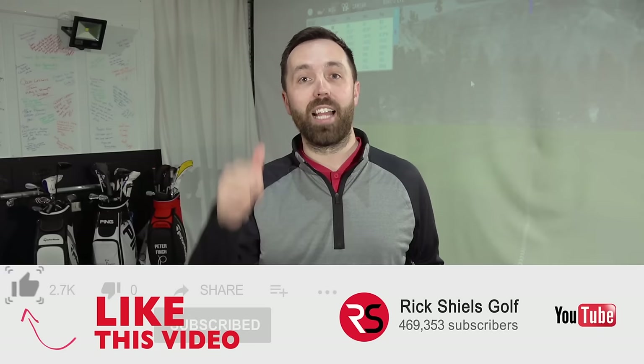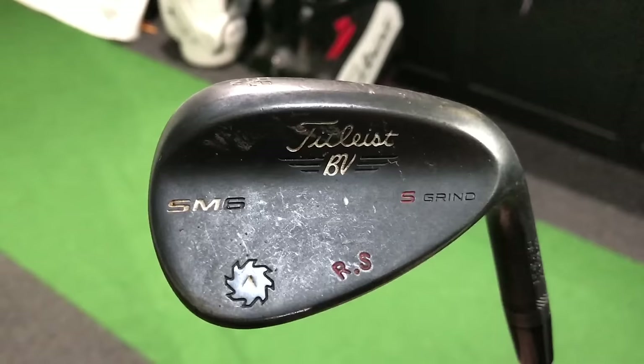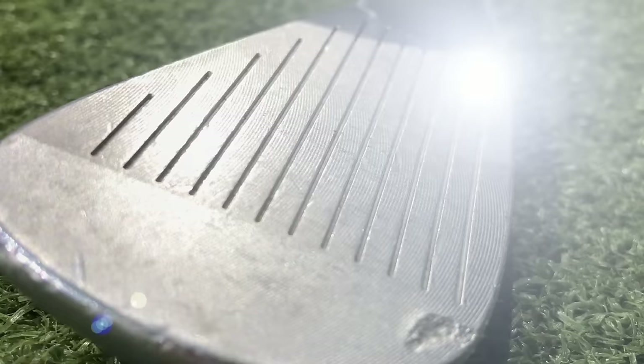Hi guys, I'm Rick Shields, PGA golf professional. If you enjoy this video make sure you smash the like and also tell a friend - share the video around. Now if you're a long-time viewer to the channel you might recognize these irons. I've got my old seven iron from a Ben Hogan set that I used, and an old SM6 Vokey wedge. I went online to find the meanest looking sharpener I could find and it's arrived today. Before I sharpen them, I wanted to see how these clubs performed on GC Quad.